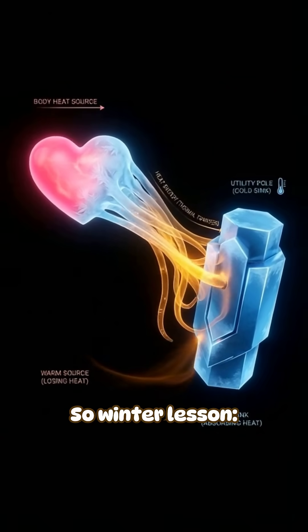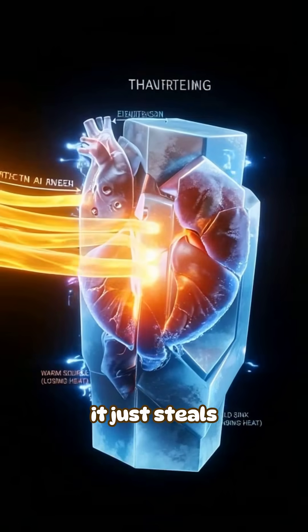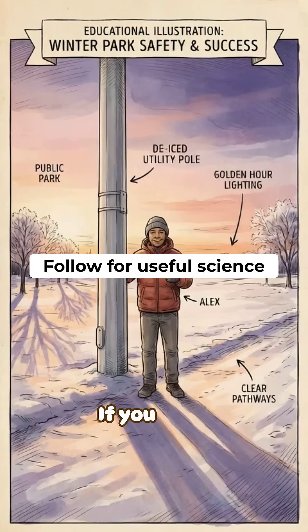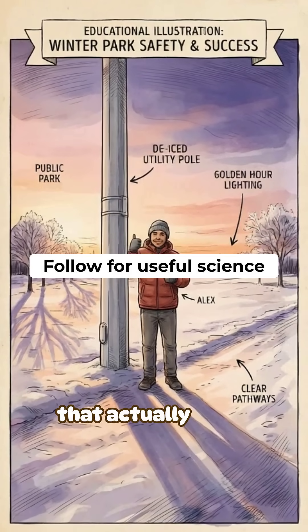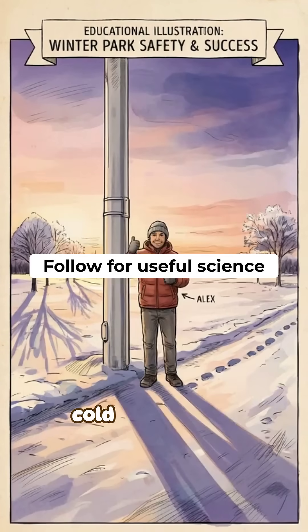So, winter lesson: metal does not feel colder because it has more cold — it just steals your heat faster. If you want more everyday physics that actually saves you pain, tap follow. Next one will make you rethink cold completely.